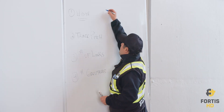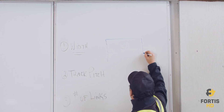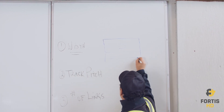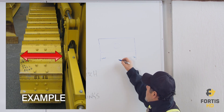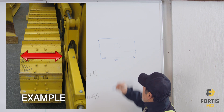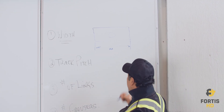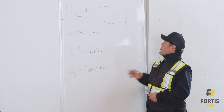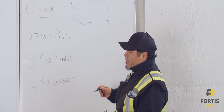When looking at track width, I'll draw a quick picture. When you look at the top view of the track, you want to measure the width — this distance right here — and that's going to be in millimeters. We'll use the number 320, so you measure from end to end on the track and that's your width.